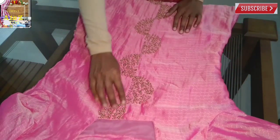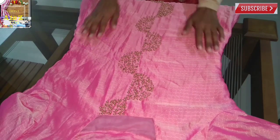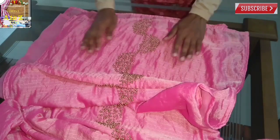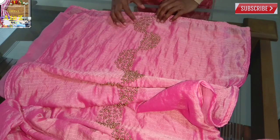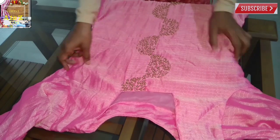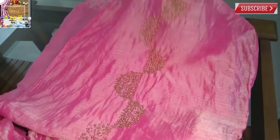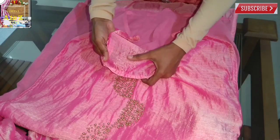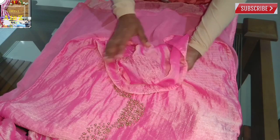I will work on this pattern and method. I will line it in the center and work it out. Let's stick in here.